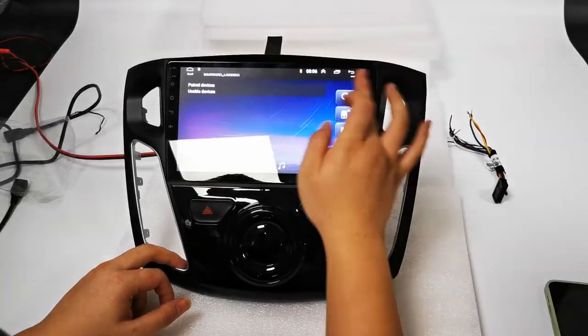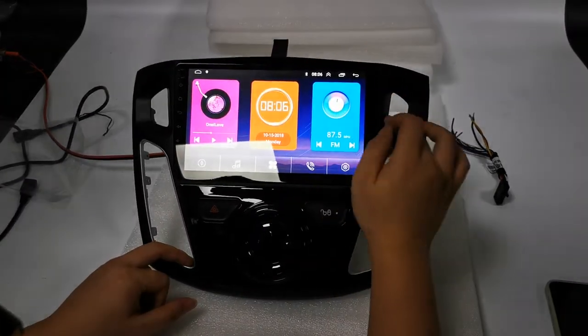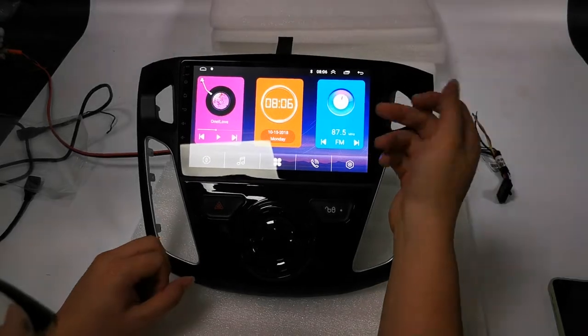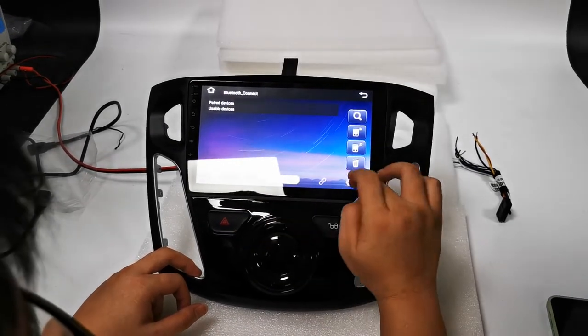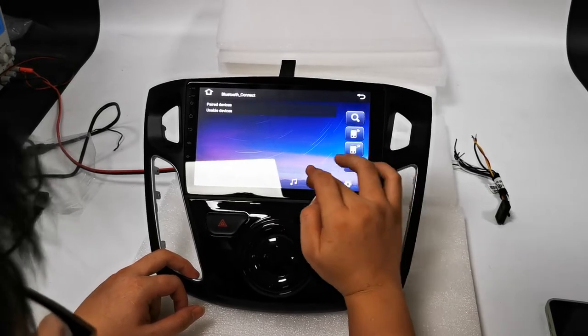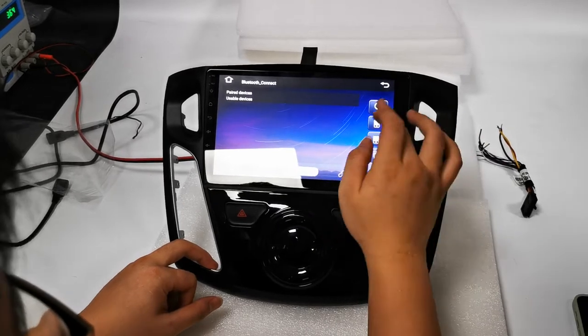You can connect to a Bluetooth device, make Bluetooth phone calls, and access the Bluetooth phonebook.